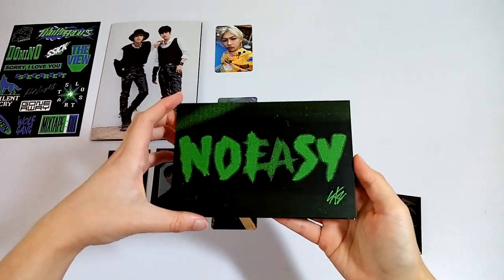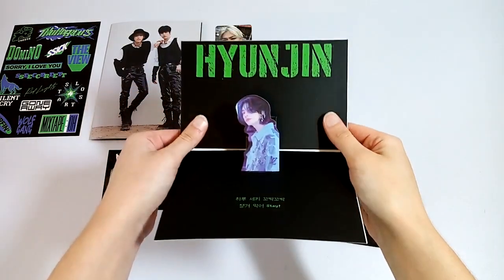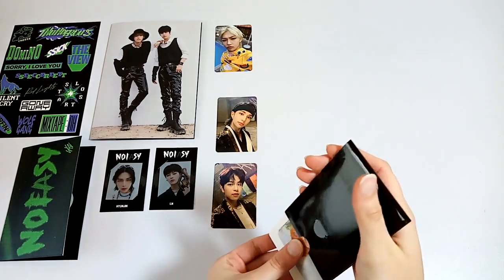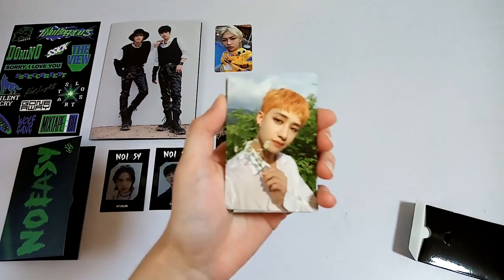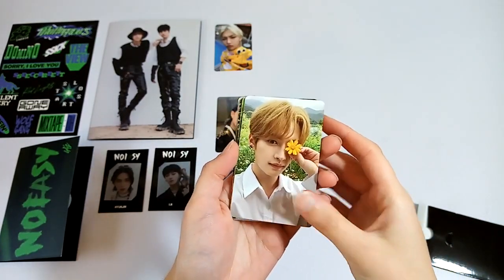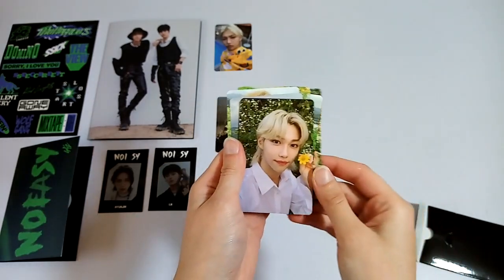It's a standee — the limited standee. We got Hyunjin. Cute. And then the photocard set. I've already seen pictures of these cards and I already know they're all so, so cute. And the backs — they're so adorable. I love these pictures so much.